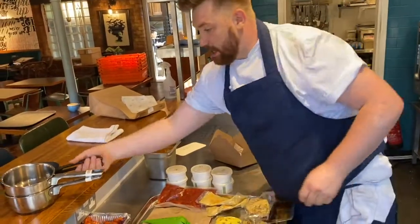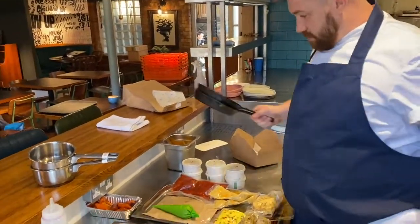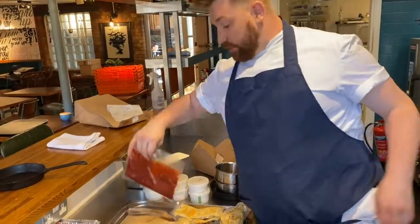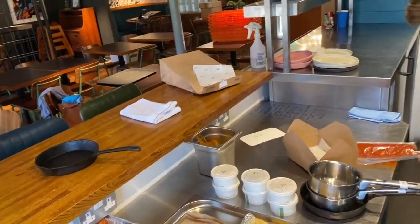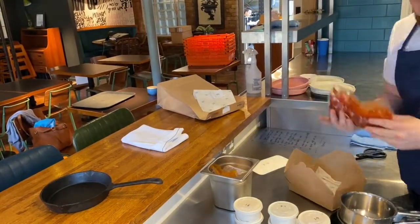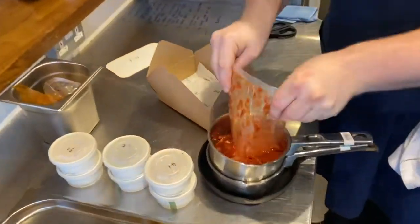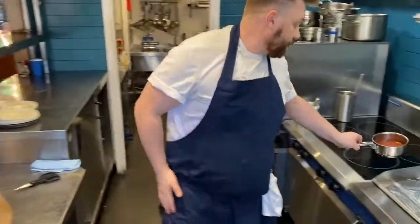You should also get yourself two pretty small frying pans — actually on this one it's just the one frying pan and a small sauce pan ready to go. What we can do now is open up the goulash and pop it into one of the small saucepans. So we've got that over the heat ready to warm up.